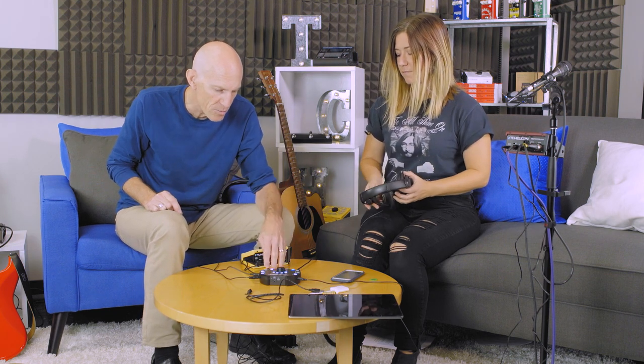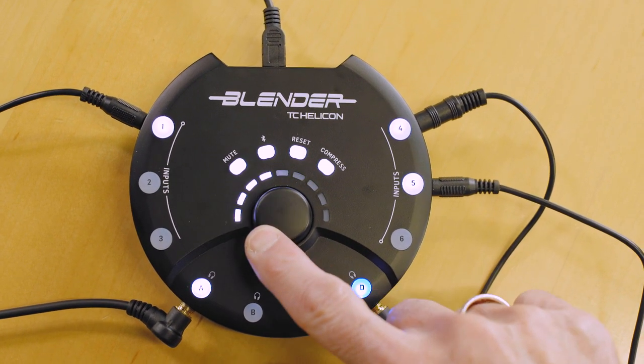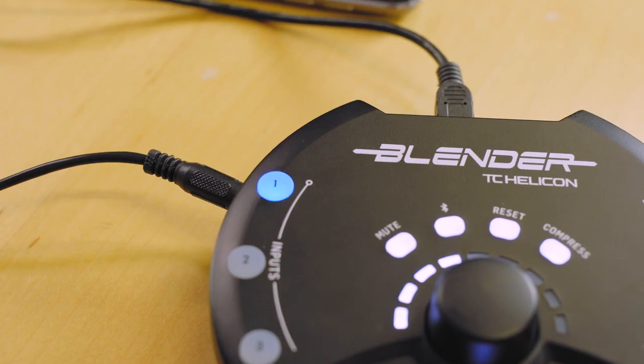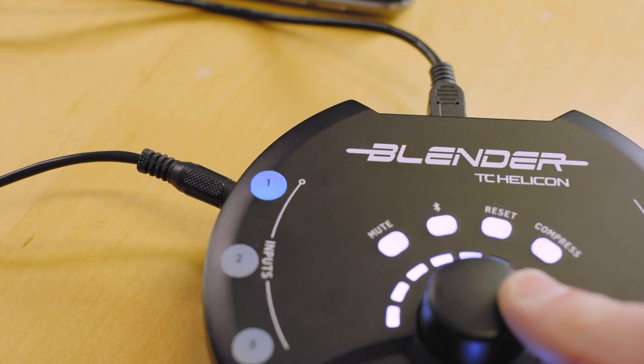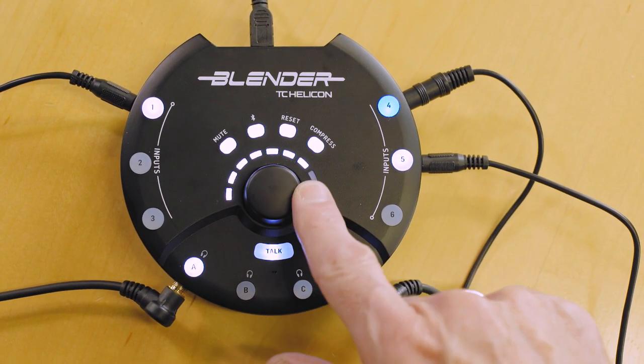So when I turn this up and down, I'm turning Ellie's headphone up and down. Or by the same token, I could turn my headphones up or down. The beauty of it is, each of these headphone outputs can have a separate mix of Ellie's voice and guitar, if I wanted to adjust that, or my guitar and the drum machine. I just pressed those and adjusted them with the big knob in my mix.